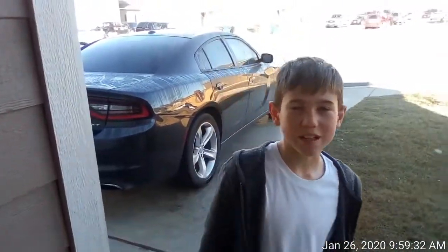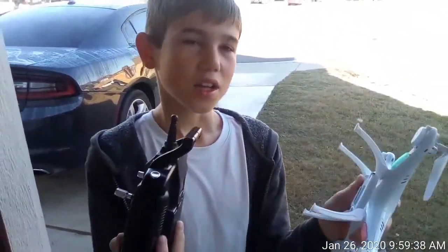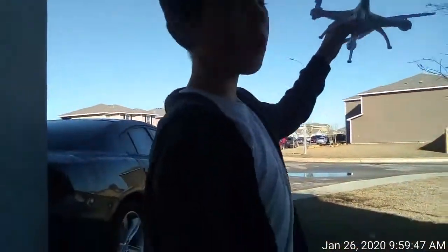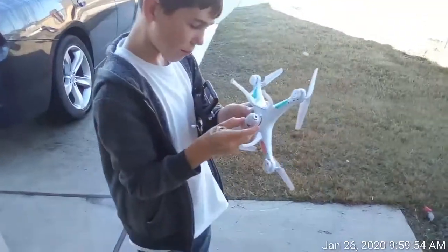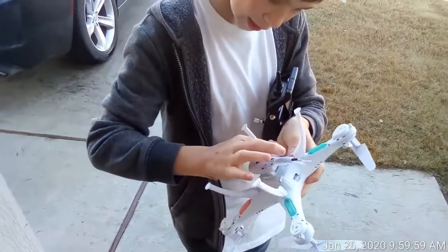Hey guys, welcome back to another video. In today's video, we're gonna be using the drone again, but this time whoever is watching is gonna be on the drone — the camera's gonna be on it. I'm gonna get it set up and then we're gonna make you fly for the first time.